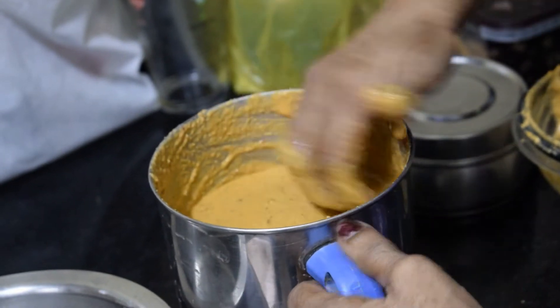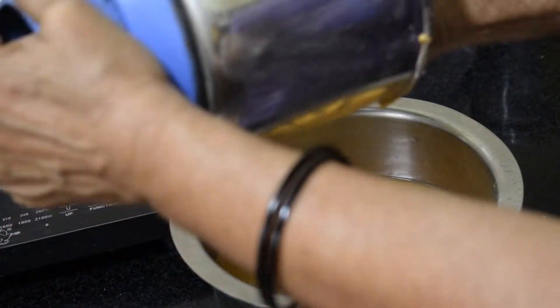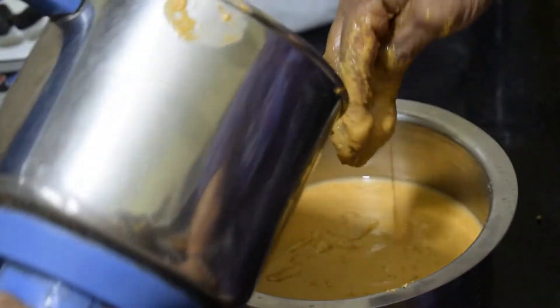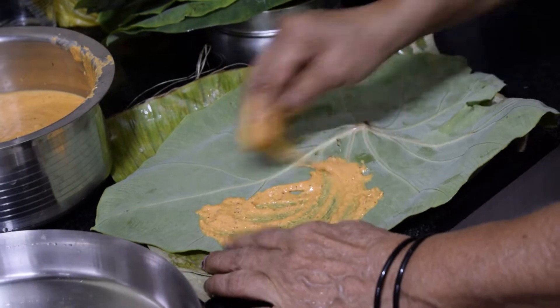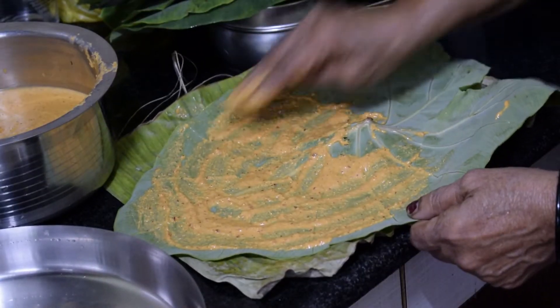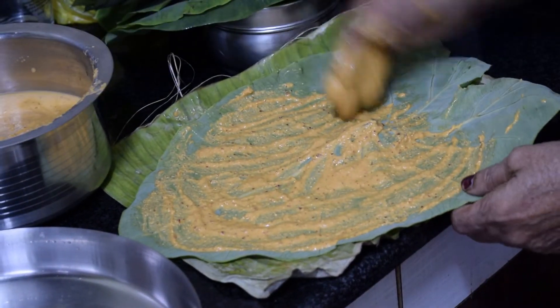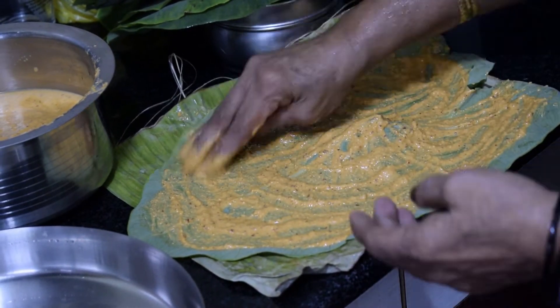Grind this well — the batter should be of this consistency. This batter can also be used for different dishes. Now we are going to take the taro leaves, spread the batter on them, keep another leaf on top, and repeat the process two to three times. Then we are going to roll and cut them just the way shown in this video.